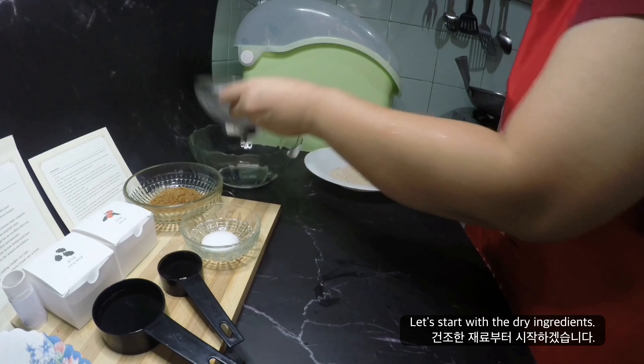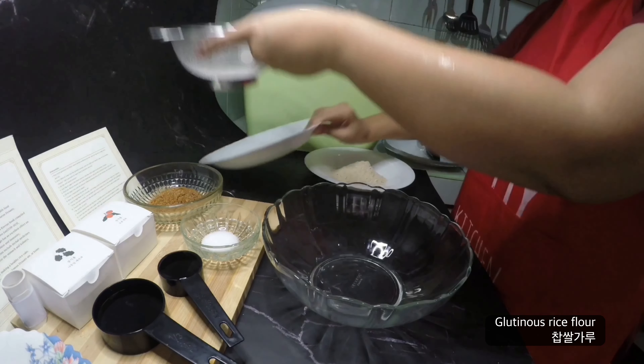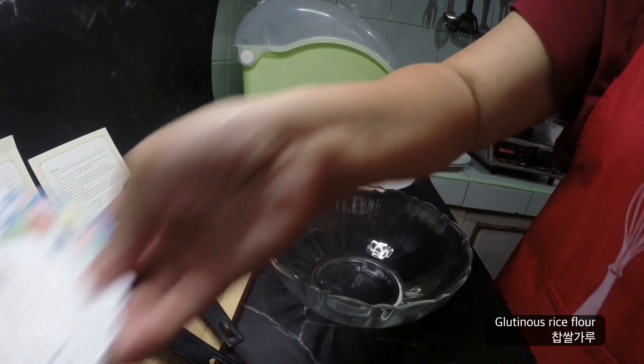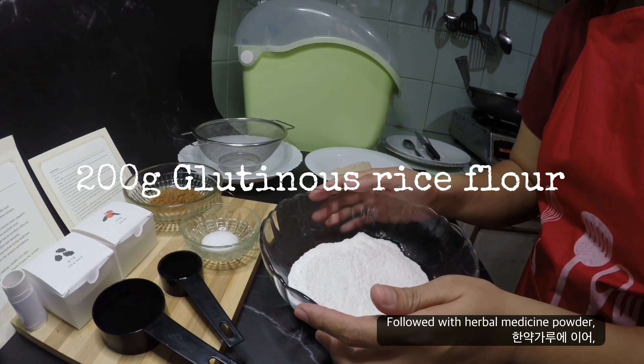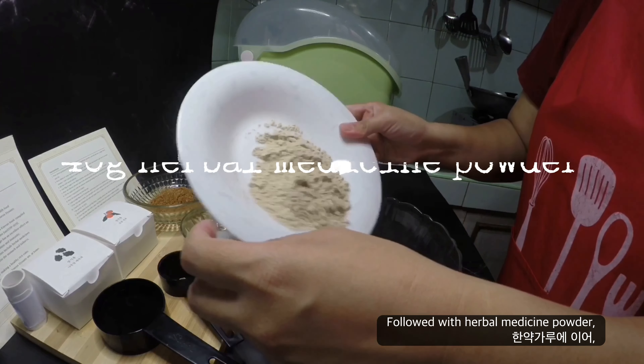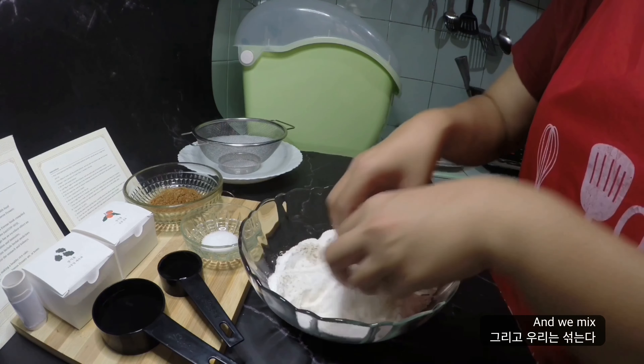Let's start with the dry ingredients, which is the glutinous rice flour, followed with herbal medicine powder. And then we add salt, and we mix.